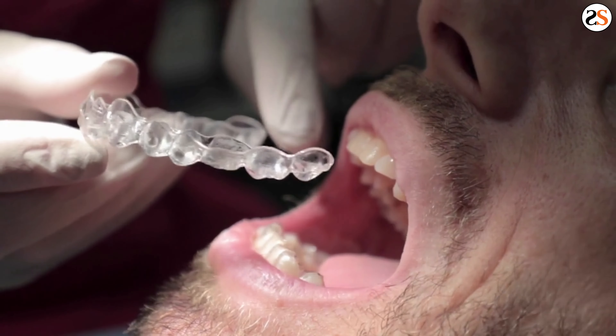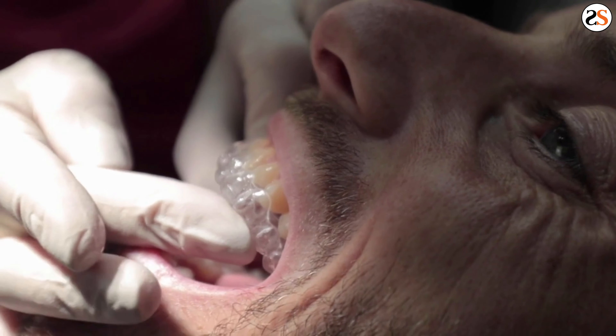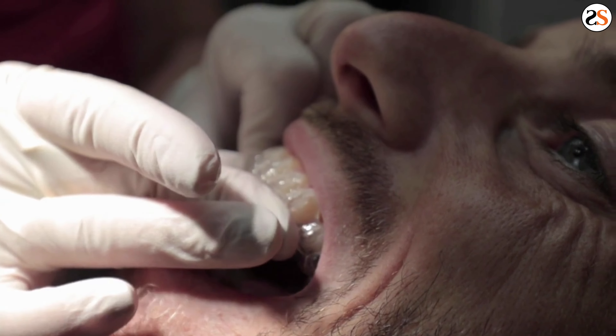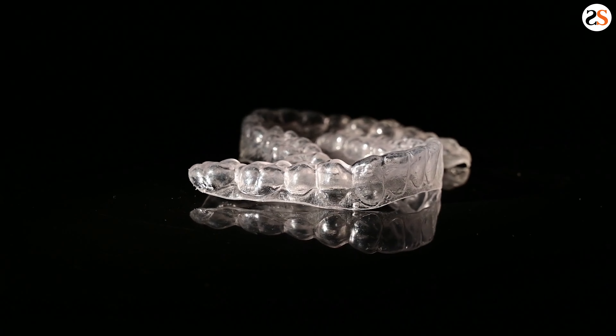Aside from the initial pain from a new retainer, it should not hurt to wear your retainer. If it does, it may be time to visit your orthodontist for an exam or time for a replacement retainer. Sporting Smiles can craft your replacement retainers online and at half the cost of the dentist.